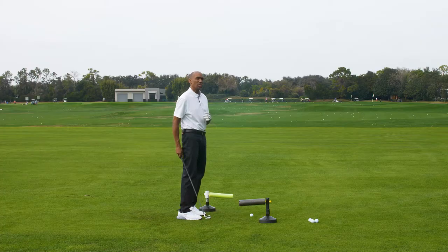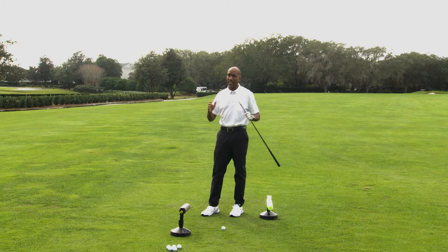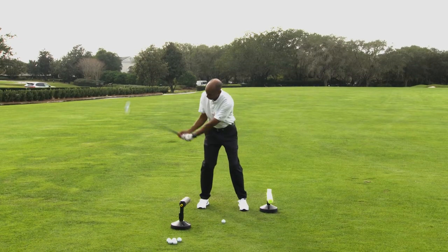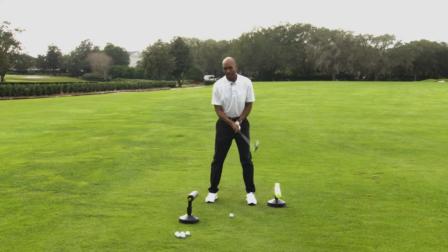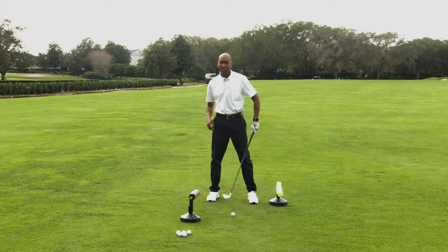In order to fix that, you want to try to get the shaft a little more shallow. I would also tell you this: if you look online at any golf professionals — most tour professionals — and that's how I learned too, watching what they do — you'll find it doesn't matter which one you look at: when that golf club starts to transition down, you're going to see that shaft is going to dissect somewhere between the shoulder and the elbow.